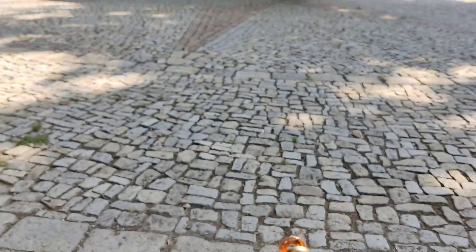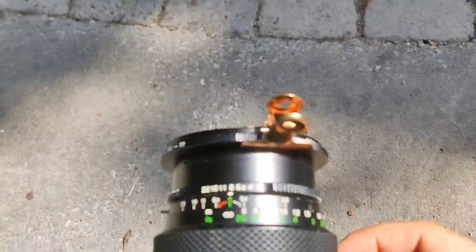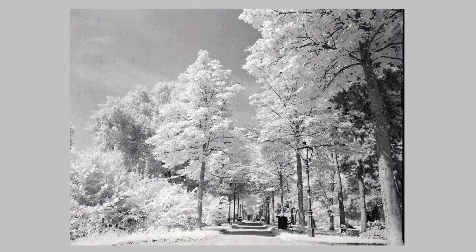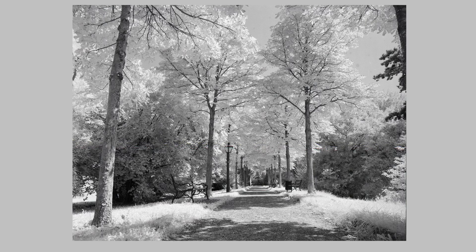It was a glorious day in Graz in Stadtpark — the city park — and I used my 10 euro filter which I bought second hand, with a bulldog clip to clip it on. It works fine. It's shot at 200 ASA and 1/15th of a second at f8 in bright sunlight.